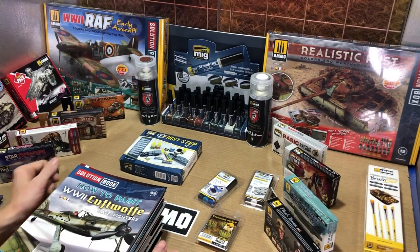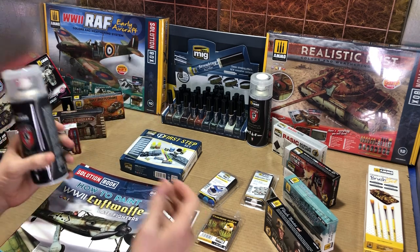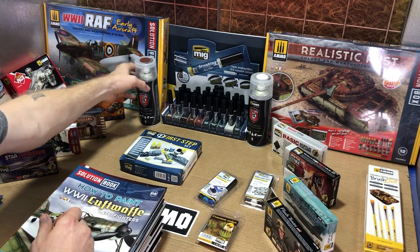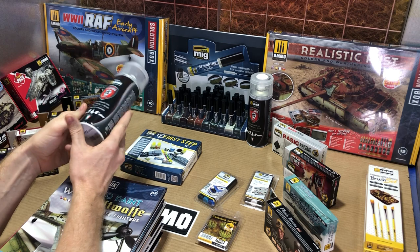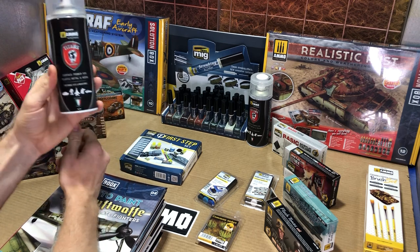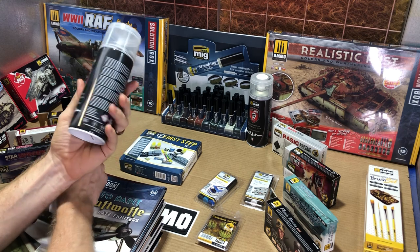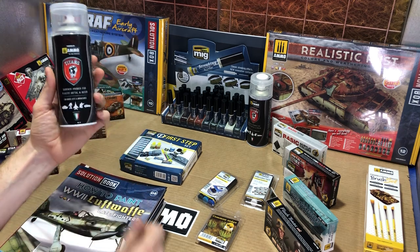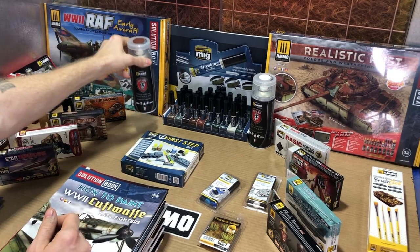Ammo acrylic products are non-toxic and very low odor, which is always a plus around your workstation. We're especially getting some great feedback about the Ammo primers right now. These are good for plastic, metal, or resin projects, and they're really great about getting a good start without filling up your airbrush or filling in any details like some primers can do.